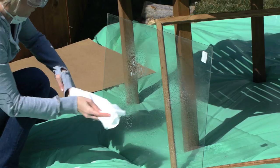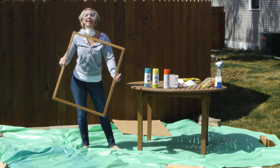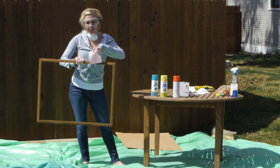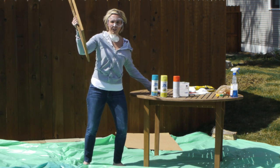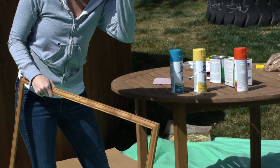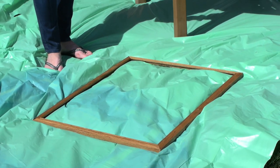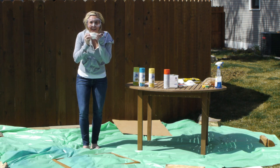After you take that glass out and clean it off and clean the wood, you're going to spray paint the frame whatever color you want. If it's already painted, you might want to use sandpaper to sand it down first. I have a completely non-painted one so I'm good to go. I just picked out some fun colors and I'm going with green. You want to be outside with a tarp, get your mask on, and get ready to do some spray painting.